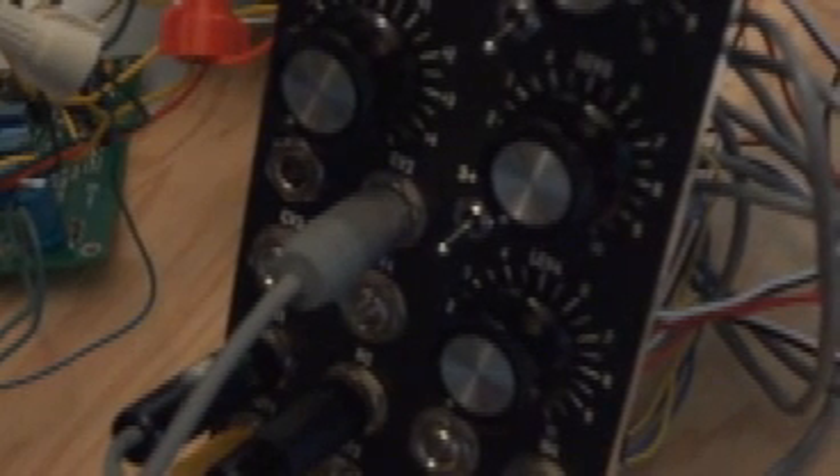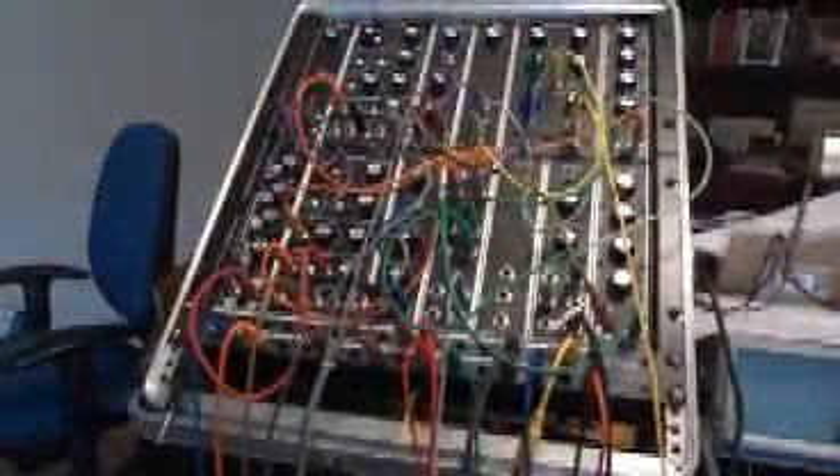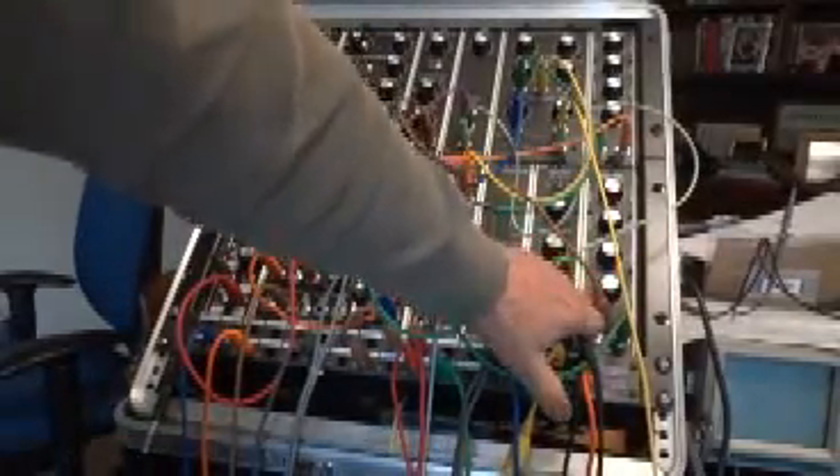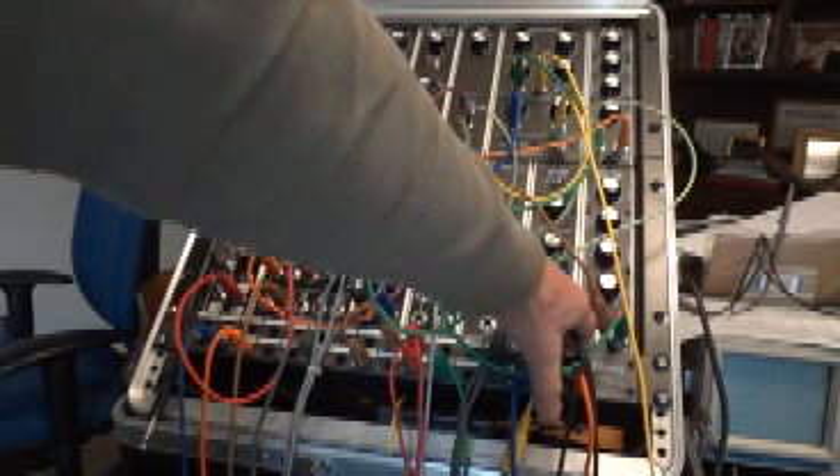Right now I've got the thing set up doing amplitude modulation. I've got oscillator one going in here with the output coming out, and over here I've got a setup that exploits the fact that I can press this button and trigger an envelope.